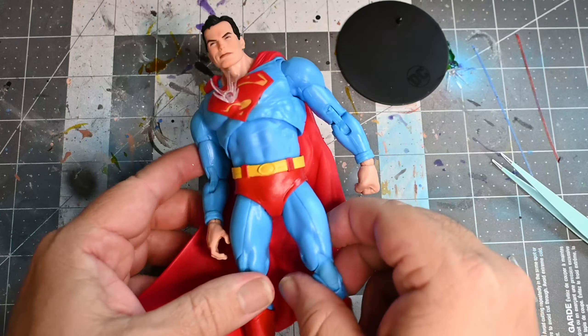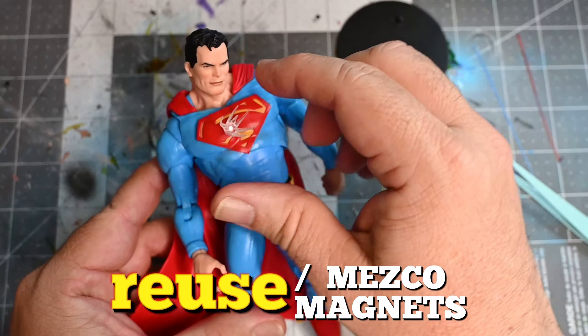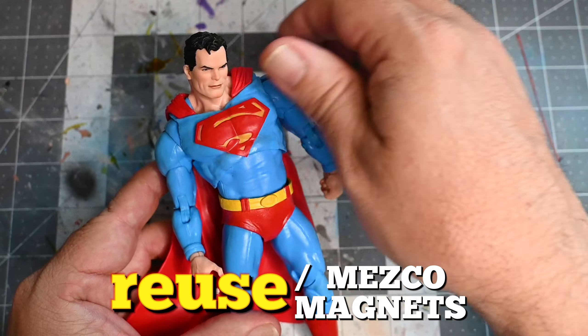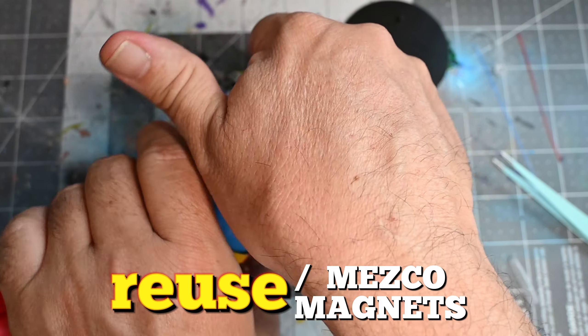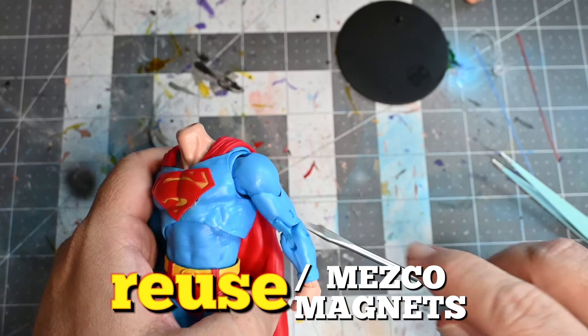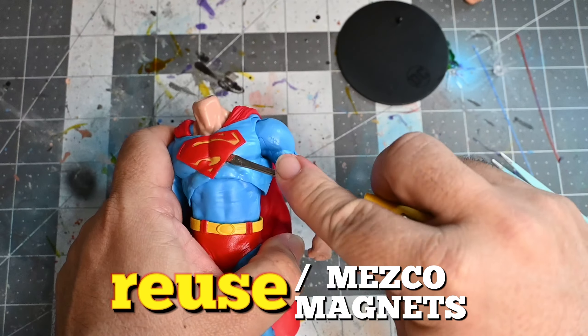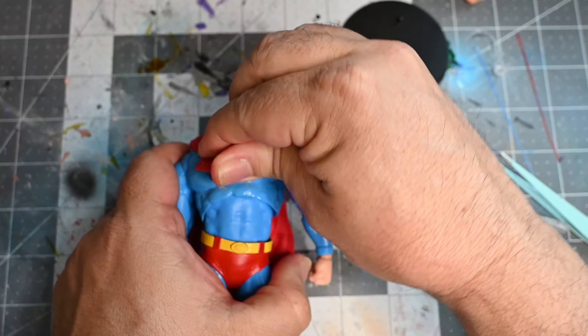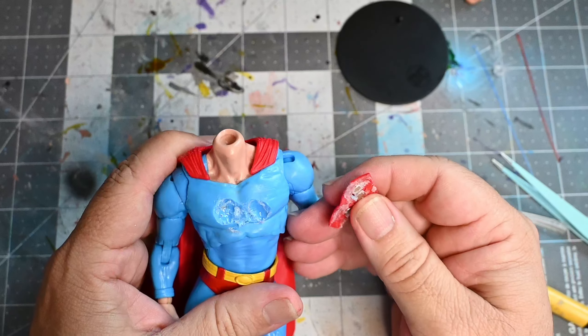Let me show you how this was done. This is a figure that a lot of you already have, and some of you may have these Mezco magnets. I decided to reuse them one more time. Let's rip off the head and take it apart to show you how I did it — that's going to be the best way to do this instead of starting from scratch.